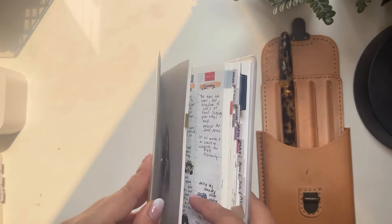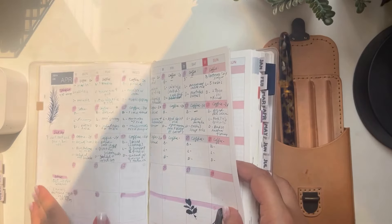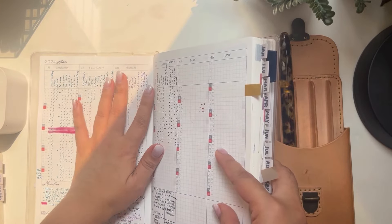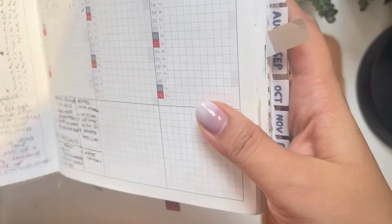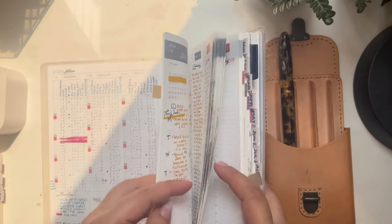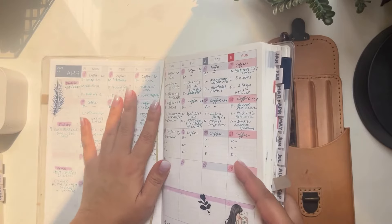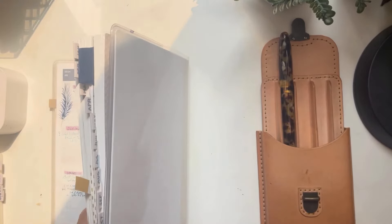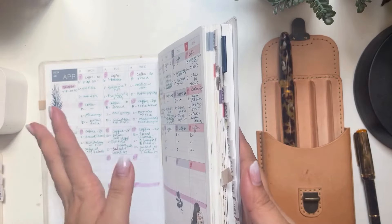For this journal — the Hobonichi A5 — it's divided into three sections if you're familiar with it. The very first section is where I track my habits, my daily morning and night routine, and I also change pens here every single month. I use the same pen for the monthly section as well so I don't need to keep opening and closing a particular fountain pen. For the month of April I use the Pumpkin Pie ink. There are so many pens involved in this journal, but that's how I finish my inks.